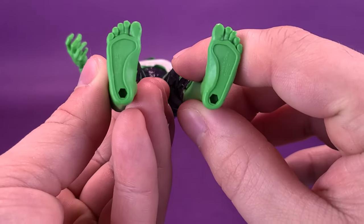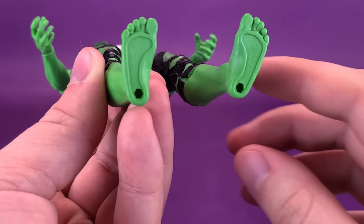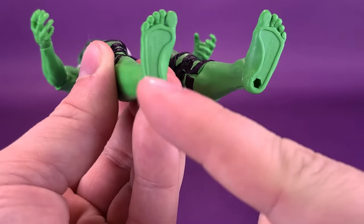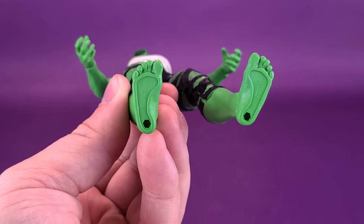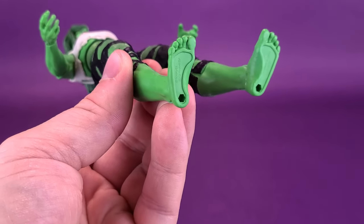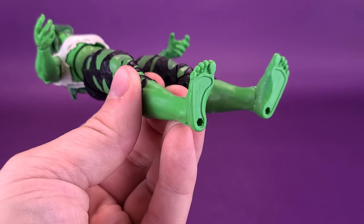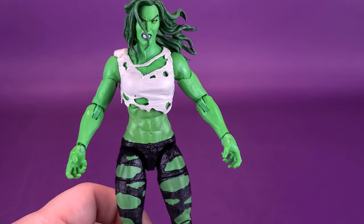We can tilt the figure upside down — you can see that there are peg holes provided on the undersides of the feet in the territory of the heels, right around the back area. So if you do want to make use of a display stand, even though these Marvel Legends figures don't come included with stands, you can use that and put her in a more dynamic-looking pose than just having her standing straight.